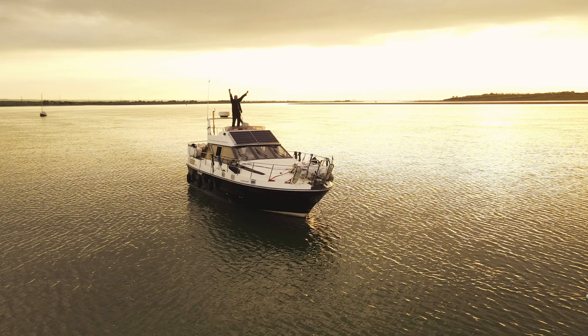I live here. I'm not rich — I can afford to buy the boat because I don't own a house. I own this, and I love it. I really like living here on the boat.